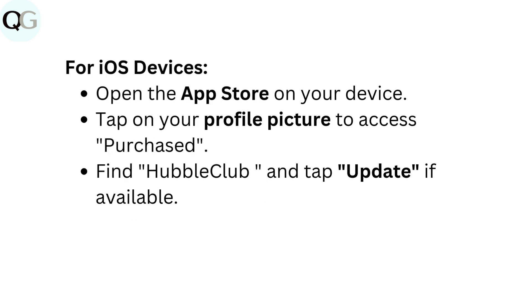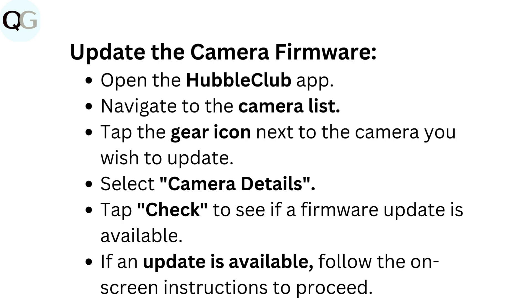For iOS devices, open the App Store on your device, tap on your profile picture to access purchased, find Hubble Club, and tap update if available. To update the camera firmware, open the Hubble Club app and navigate to the camera list. Tap the gear icon next to the camera you wish to update, select camera details, and tap to check if a firmware update is available. If an update is available, follow the on-screen instructions to proceed.